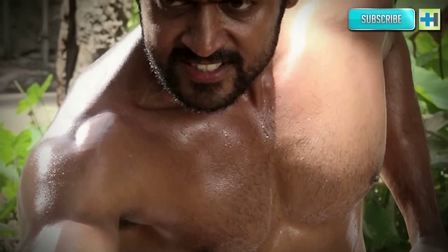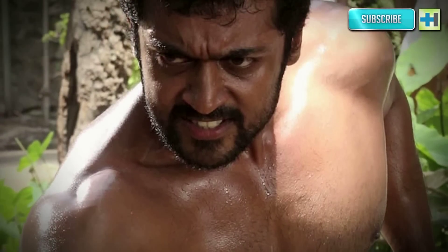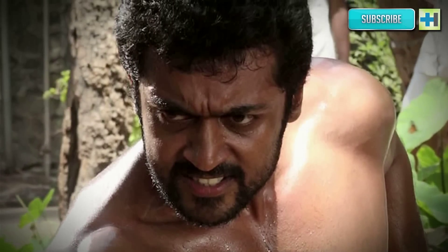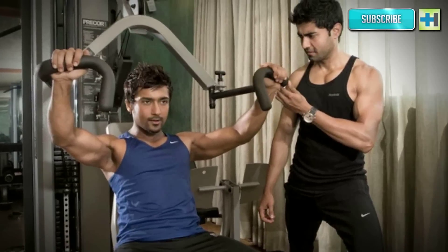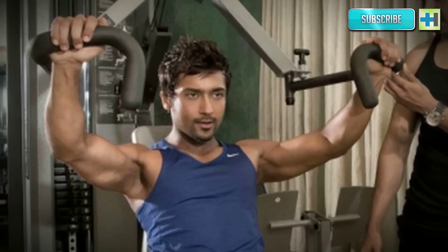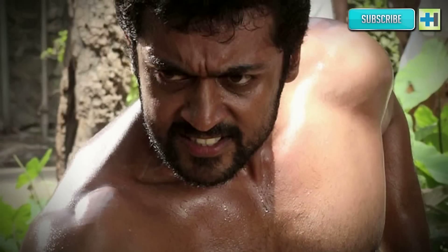Finally, Surya feels that the strict regime required to get this kind of body is good but not healthy, and cannot be sustained over a long period of time. Surya's tip: 'Try getting six-pack abs just to know how it feels and looks, but maintaining it over time is a task that may not be possible for everyone. I did it for my character in the film. To have such a body, your lifestyle and food habits have to change.' So there you have it — tips and tricks to get abs like Surya.